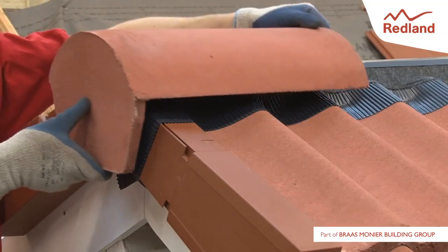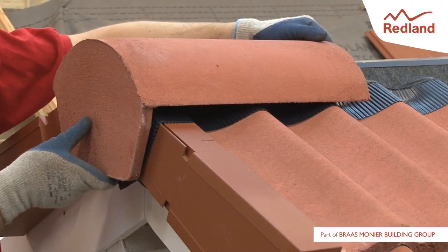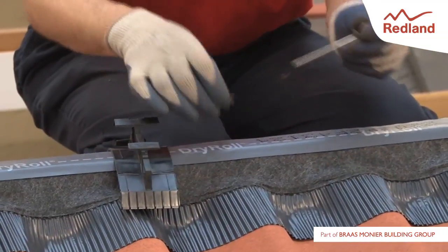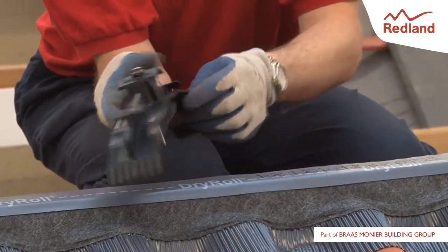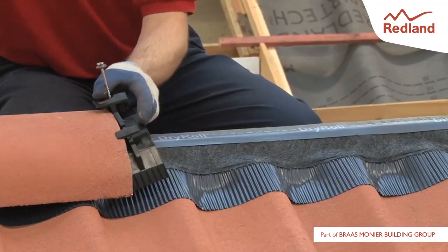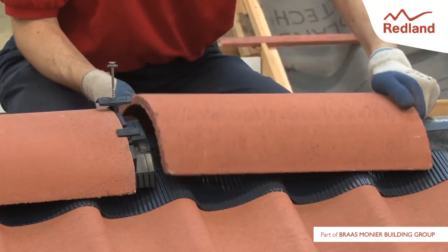The block end ridge tile should be installed tight against the dry verge system, whilst ensuring that the fixing screw lines up with the centre line of the ridge batten. Assemble the wood screw, clamping plate and flexi seal together.